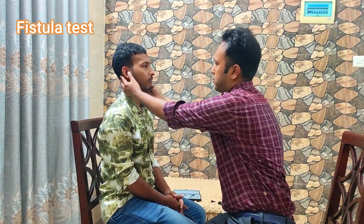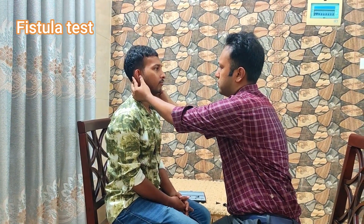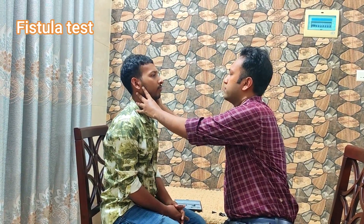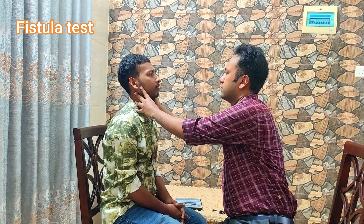Now the next F — that is the fistula test. I will press your ear several times. You will keep your eyes fixed on the front wall and you may feel a little bit dizzy. Now this ear, just look at the wall.